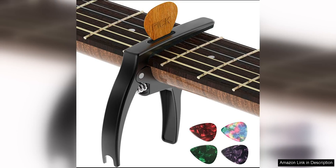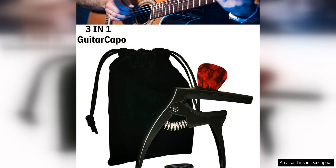The TANMUS 3-in-1 Zinc Metal capo is a versatile and durable accessory for both acoustic and electric guitars. The high-quality zinc metal construction ensures a long-lasting and reliable capo that can withstand frequent use.